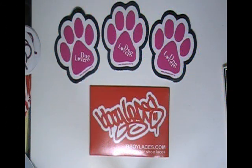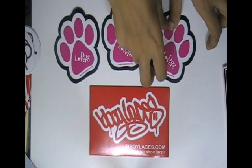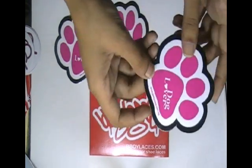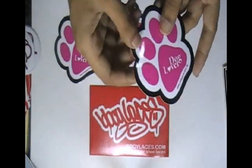Thanks for visiting stickerprinting.co.uk. Here are some white vinyl stickers which are printed in our screen printing house with the custom design of our client.